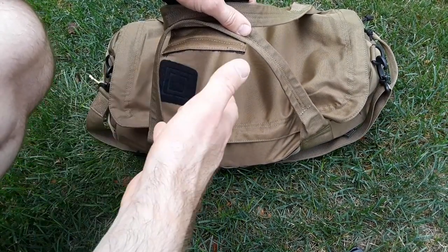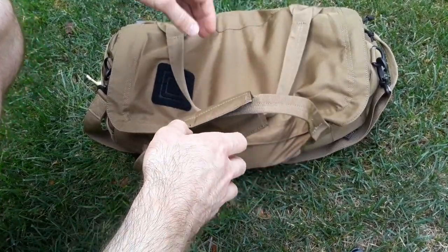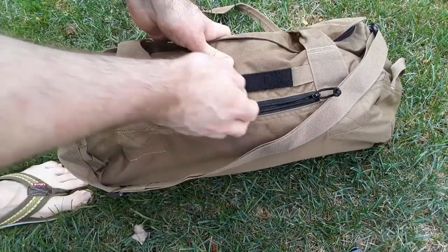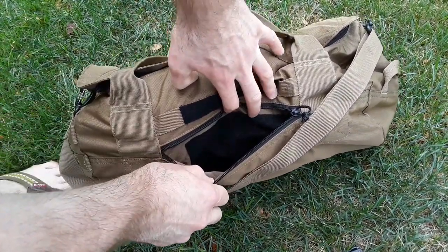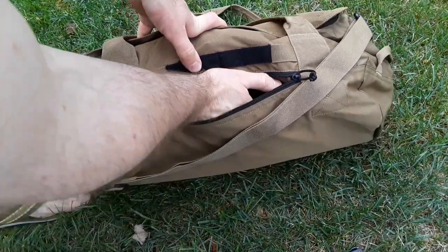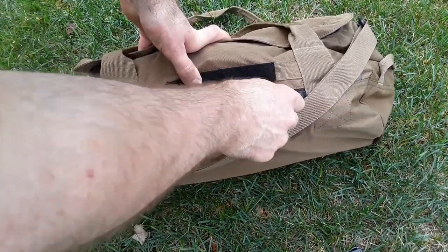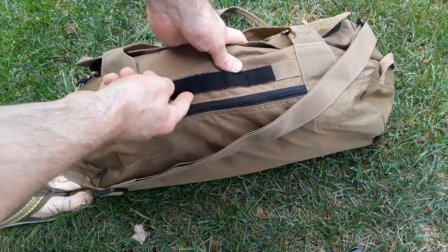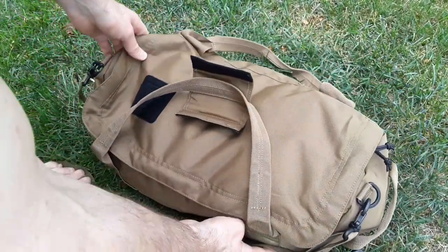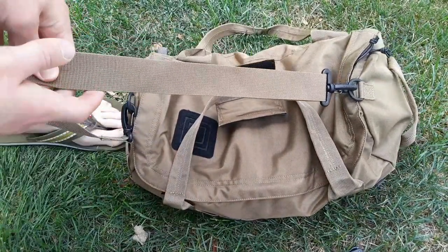You could even fit some pistols in there, maybe a short barrel shotgun. This particular one also has a concealed carry pouch on the side with Velcro in here, so you could put a pistol inside - it's a good size pouch. I was actually able to fit my .44 Magnum in there, believe it or not. It has some MOLLE webbing with Velcro, and comes with this adjustable removable shoulder strap with heavy duty plastic clips.